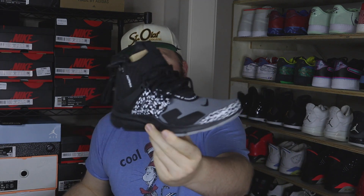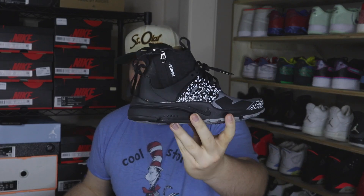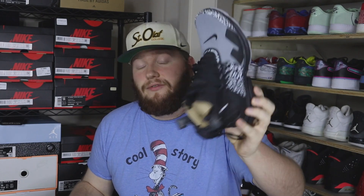Next up we have a size 5 Acronym Presto — kind of a dope one. These are going for around $220–$230, and this one is deadstock in a size 5. So if you're interested in these for your girl, definitely hit me up at moosetraxshop on Instagram, or check moosetraxshop.com — they'll probably be on my website by the time this video goes up.